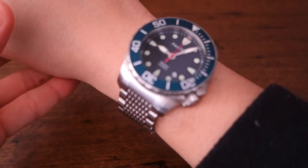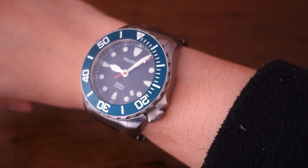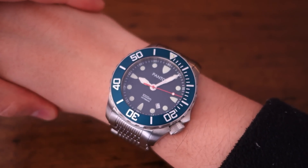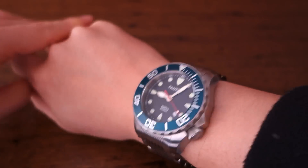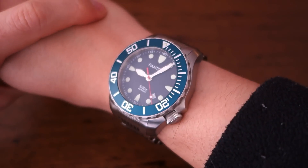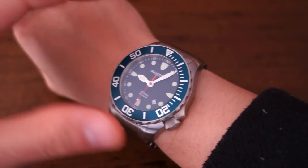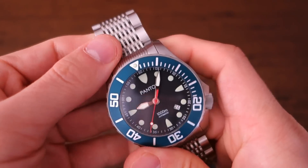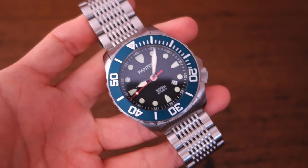Here's the wrist shot — the massive Pantor Seahorse on my 17-centimeter wrist. Strictly, this watch is too big for me: it's thick, chunky, and the lug-to-lug is strictly too big. But I've enjoyed using it in casual situations — I wouldn't take it into the office with a shirt and tie, but casually you can get away with it. People don't question it too much; it doesn't shout out too loudly. It's a dark blue, not bright blue, so it's relatively understated.